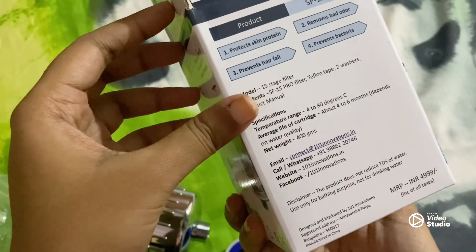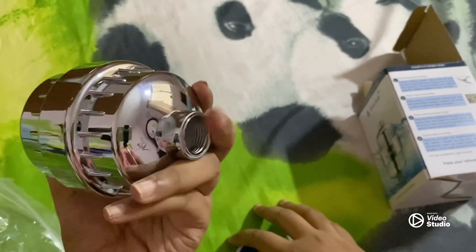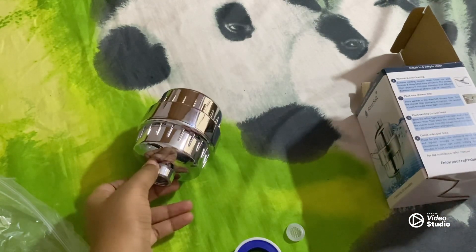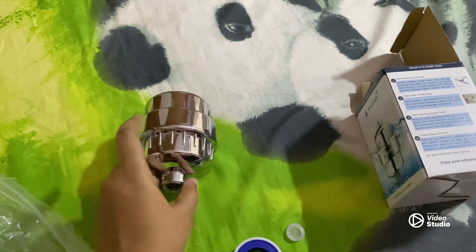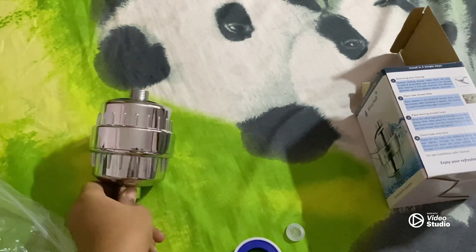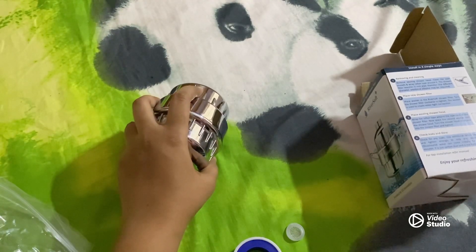I'm going to be fixing that up. I also have a TDS water level checker — you can check the pH level of the water. I will show it to you guys. Let's see what is the pH level before attaching this filter and after. I'll be back in some time.